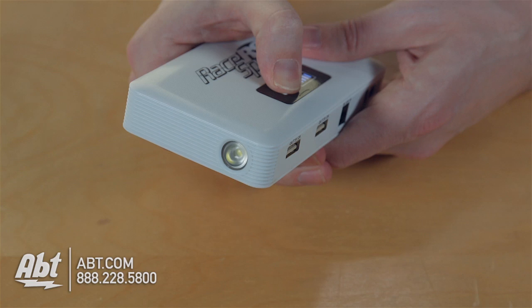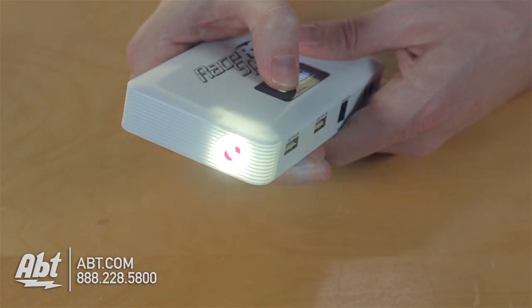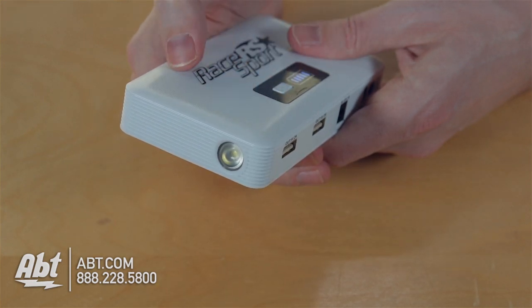It also has a flashlight built in, so you hold down the power button here and that light's going to turn on. You can either have it on, or blinking at a rapid pace, or blinking at a shorter pace, and then you turn it off from there.